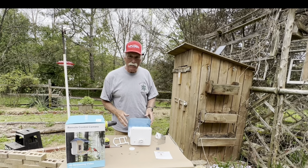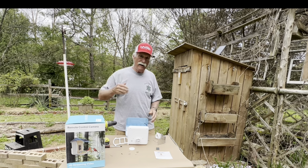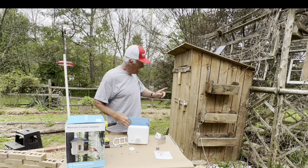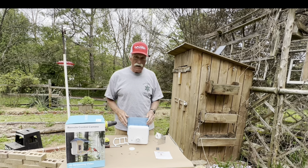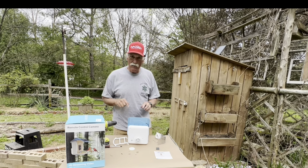I'm back. Had some lunch, let the battery charge for a couple of hours. The sun is in and out now, but it's still a gorgeous day here in Georgia. I'm going to get ready to put this right here on my garden shed, which houses the pond filter and some other tools. Let's get started with some assembly.